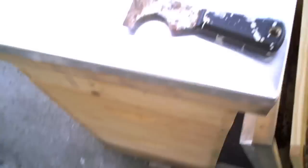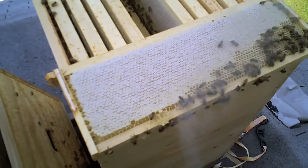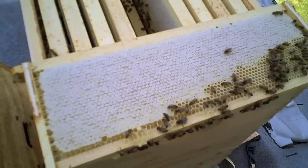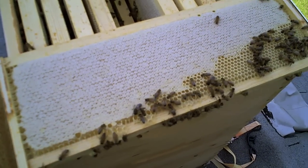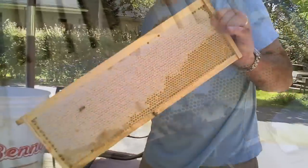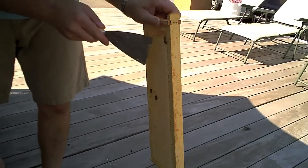I'm going to pull a honey frame out of here and see how it looks. There's a frame of honey that's nearly fully capped and ready essentially for harvest. We're going to harvest this one. It's got some bees on it — no big deal — we're just going to scrape them off.